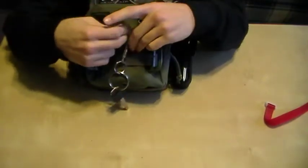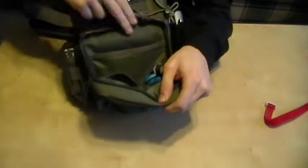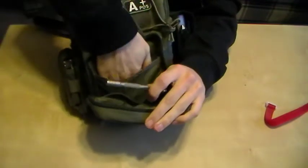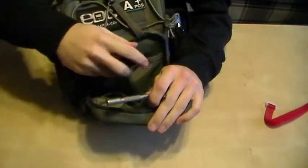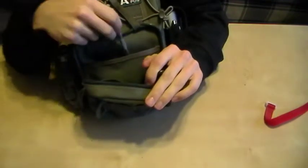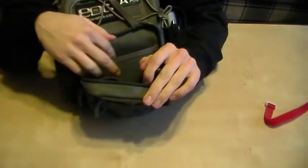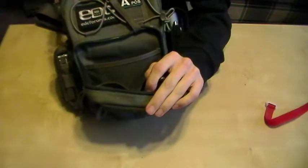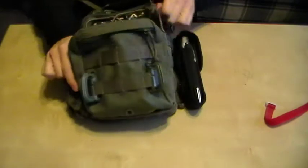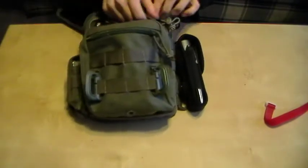Before I throw those in I'll pull out what else is in here. I've got the bit extension and the bit kit for the Leatherman Wave, which I got for the Wave but it also works for the Skeletool — I've tried it, it does work. The keys I just throw right at the bottom there. That's all for that pocket.